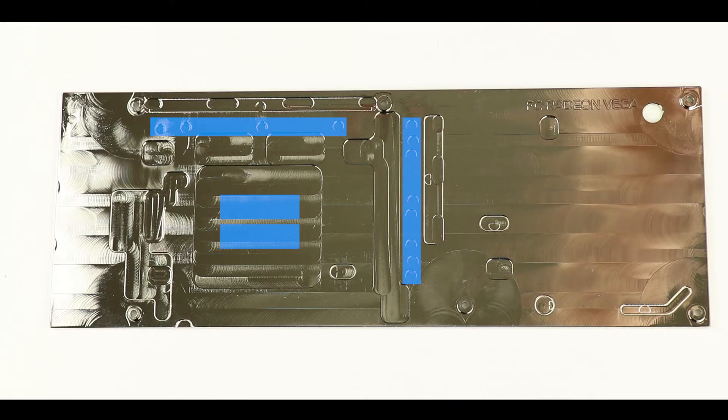The last step of this section is to install the beautiful EKWB backplate. Before doing so, we have to put thermopads on it as shown on screen — but you've been through that process already, so you should be able to handle it on your own.